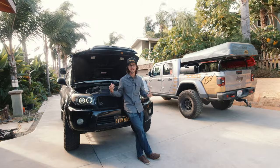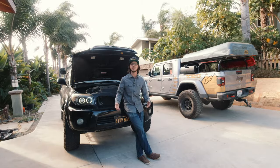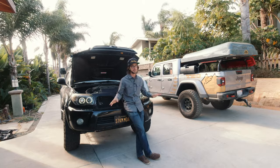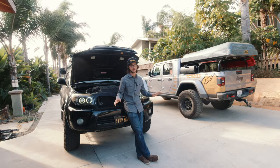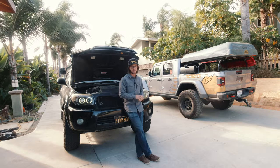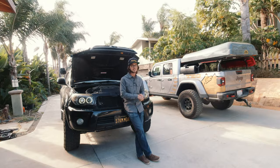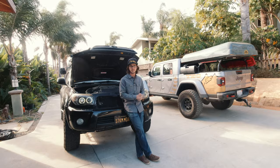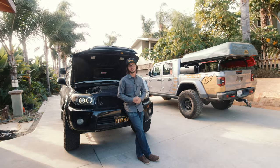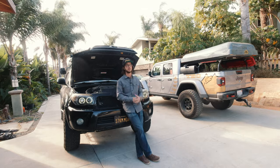That would happen until I let it sit and essentially let the exhaust out of my coolant. Daily driving I didn't have any issues — just a little bit of a rough idle on a cold start, but for the most part no symptoms unless it was under stress. That tells me it was a very minor head gasket leak, which is probably part of the reason why Blue Devil worked so well for me.